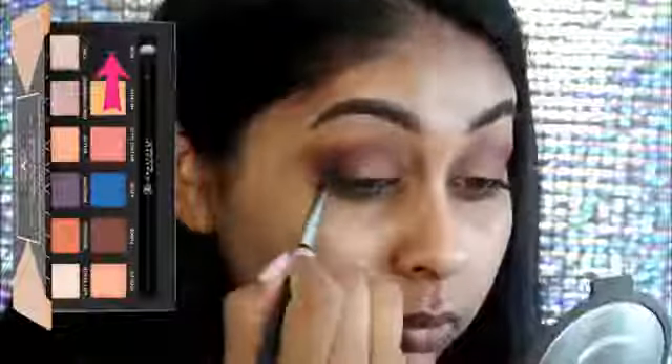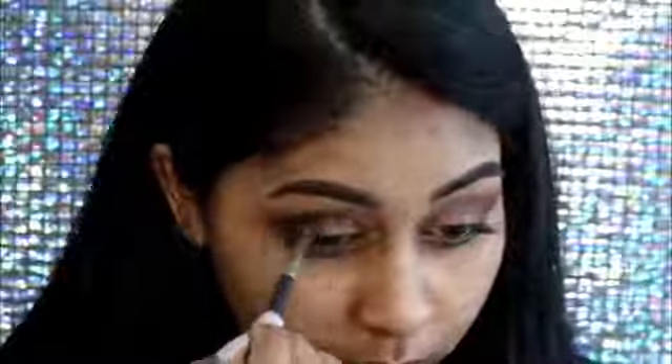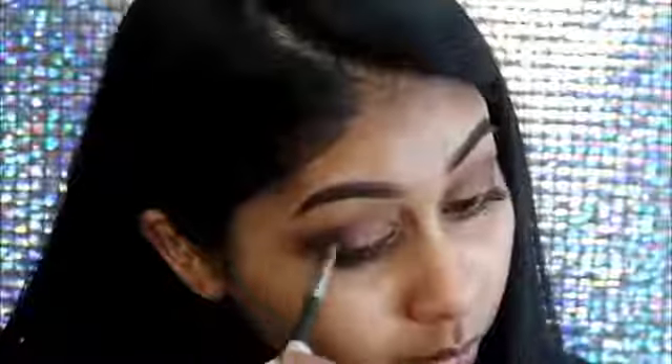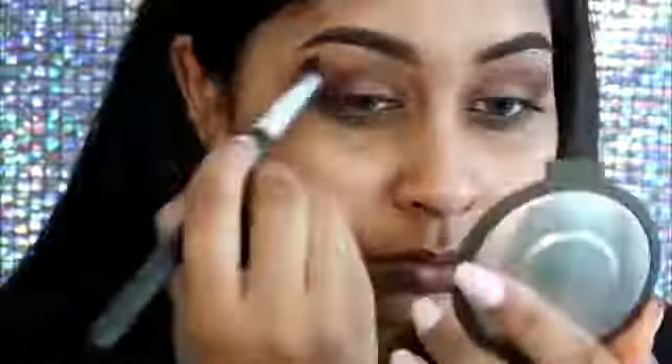I just wanted to intensify the outer V with more Fudge because I felt like the shadow was going away when I applied the lid color. Taking my first brush that I use for my setting eyeshadow shade, I'm just blending the edges. I also grab Noir from the Anastasia palette just to deepen the outer V corner a bit, because I really wanted that to be defined.